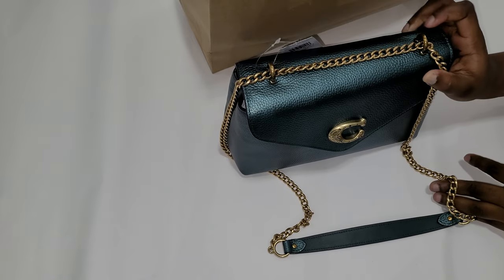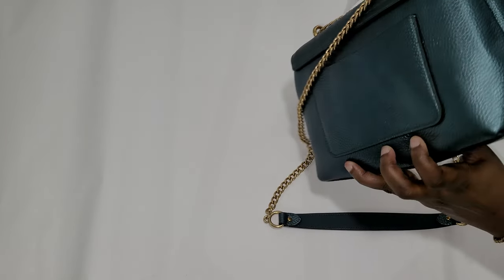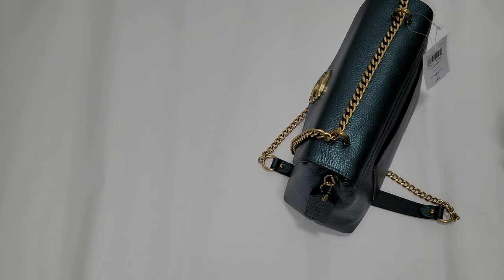Hi guys, I just wanted to show you the new thing I found at a Coach Outlet recently. I was on the website looking for a new wallet and I saw this new arrival. It's called the Coach Tammy shoulder bag, and this color is kind of like a metallic green. The tag says it's called 'metallic ivy' — the sales associate called it Christmas green.